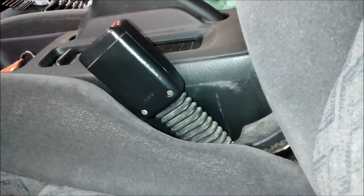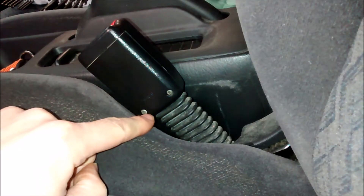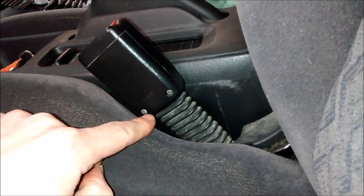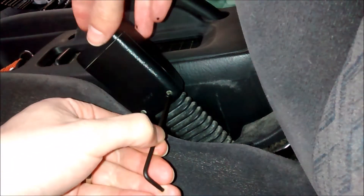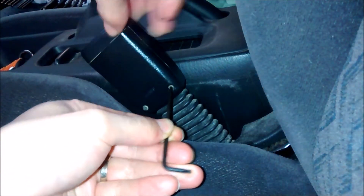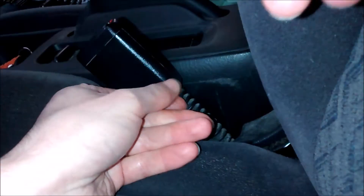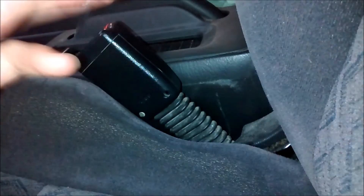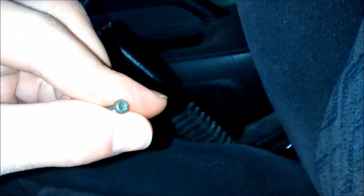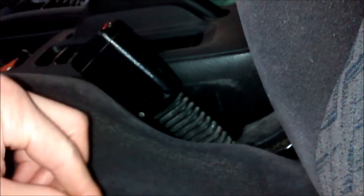We're now looking at the driver's seatbelt buckle. There are two bolts here — they're Torx Security T10 bolts. Get your Torx tool out; they're not very tight at all. Just loosen them, and then there are two components that make up the cap or cover for the seatbelt. You can see the end is a T10 security bit.